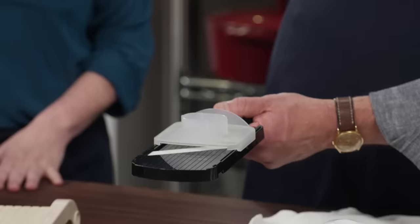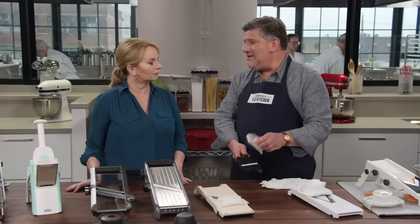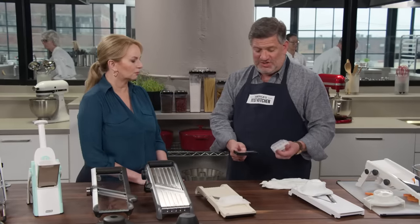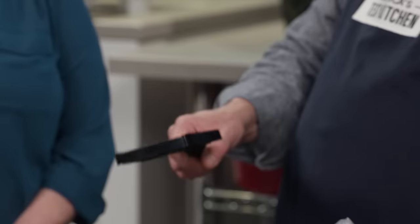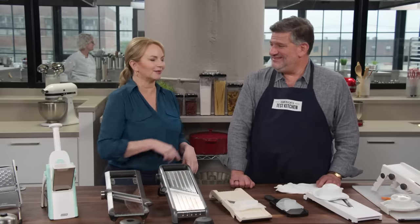If you want to spend less and have something more compact that's easier to store, there's the $25 Kyocera Soft Grip Adjustable Mandolin Ceramic Slicer. It was more limited in adjustability than the other two, but it was sharp and really easy to store because it's so small. The hand guard is a bit small, so you'll want those cut-resistant gloves. For that price you could buy it, see if you like using a mandolin, and make lots of potato chips. The top performer overall is the Super Benriner Mandolin Slicer at $51.